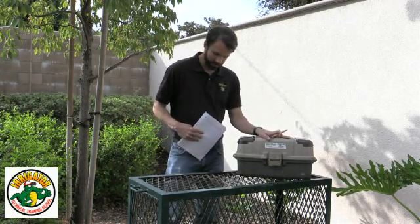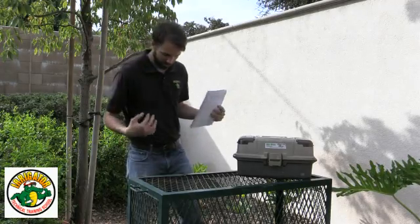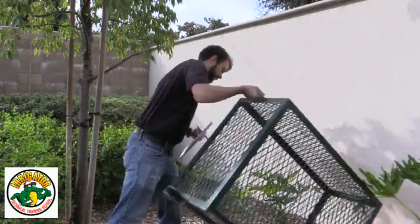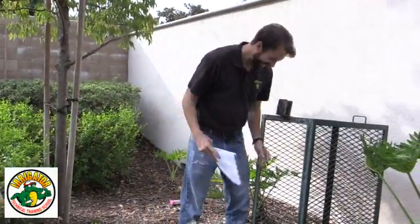I got my gauge, we got our backflow here, we got the cage, so I'm gonna go ahead and get started. The first thing we do is notify, identify, inspect, and observe.